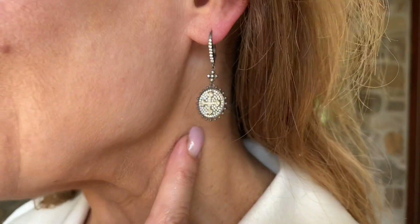You know how sometimes if you have black in an earring it just tends to disappear into your hair if you have darker hair like I do? This doesn't. The color combination, the textures, the detail in these earrings — even though they have black rhodium, they absolutely pop.